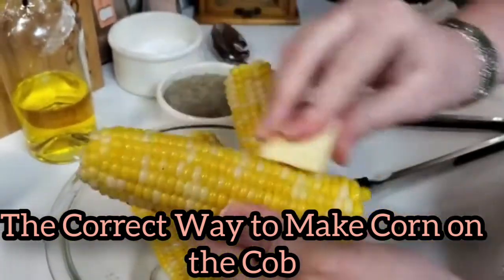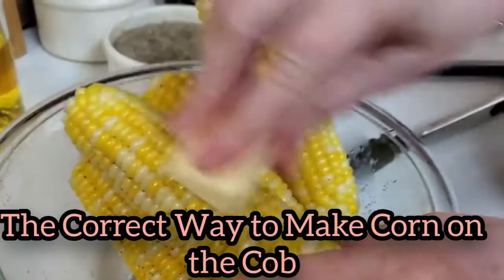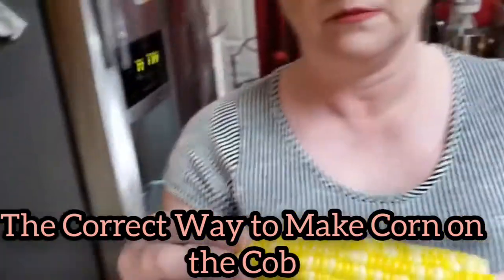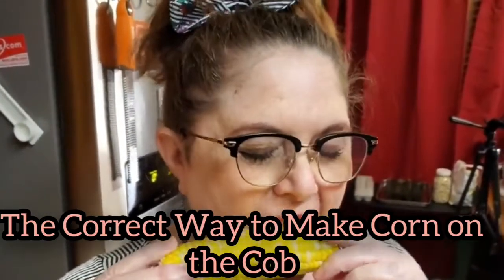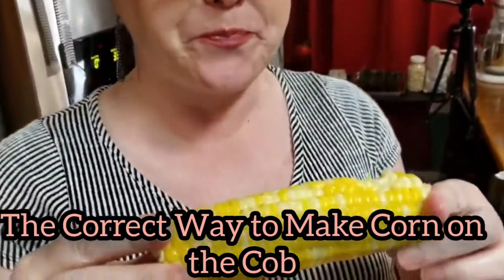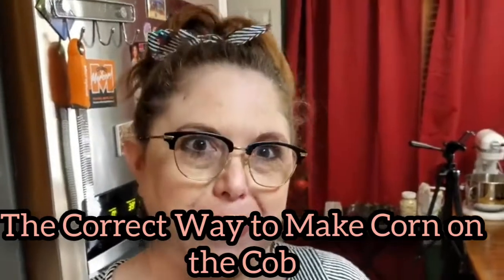We salt and peppered our corn and now you're just going to butter it good. Nice and fresh — don't overdo it. Mmm, so good! Thanks for watching Collard Valley Cooks, where we cook like mama did.